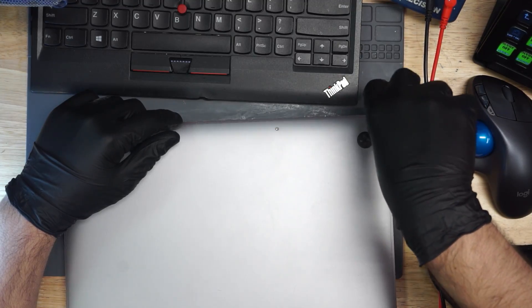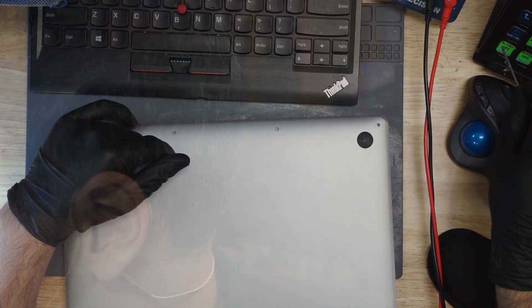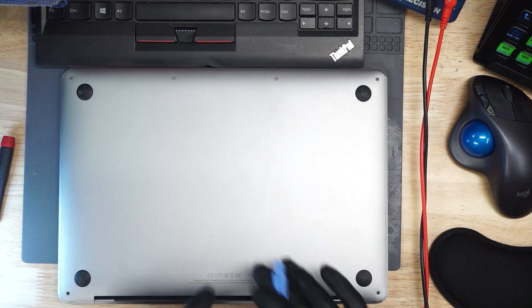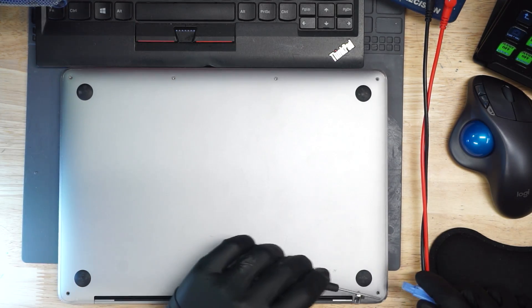So here we have a MacBook with no backlight on an A1708 Touch Bar. Don't say that you'll be working here on New Year's Eve. What are you talking about? It's going to be New Year's Eve. Of course we're going to fix a MacBook on New Year's Eve — what else are you supposed to do? Our purpose in life is to fix MacBooks every day until death.